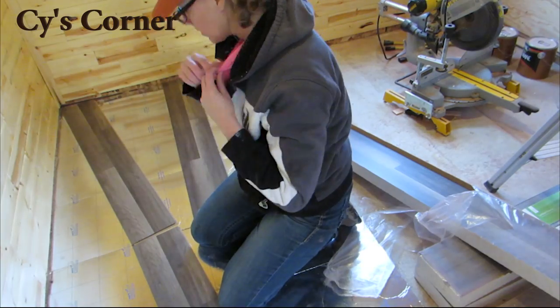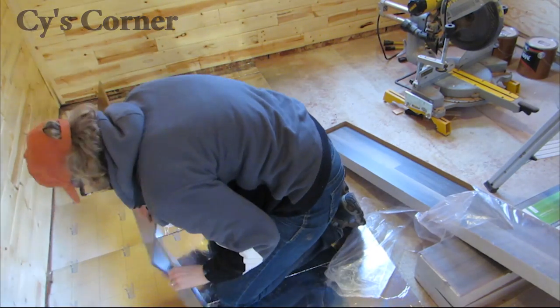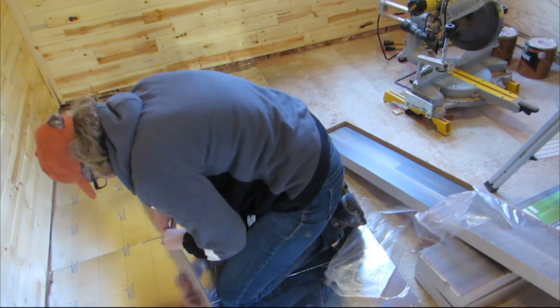Hey y'all, Sai here! We decided to put flooring in the back room since we basically made it into a bedroom, so I got started on it right away.